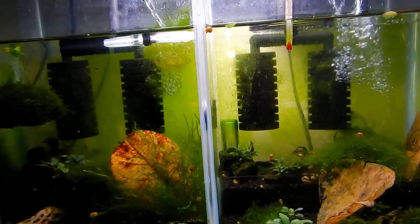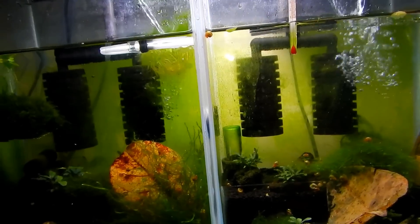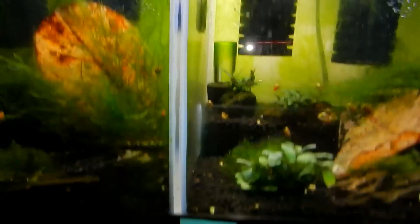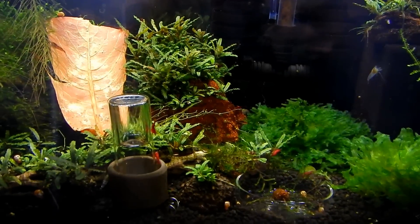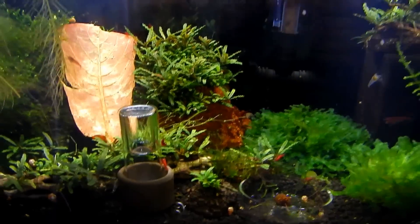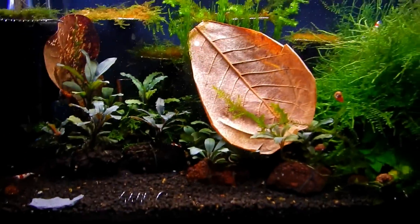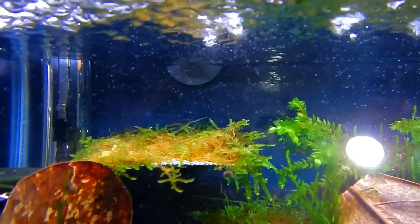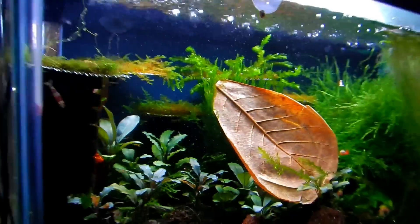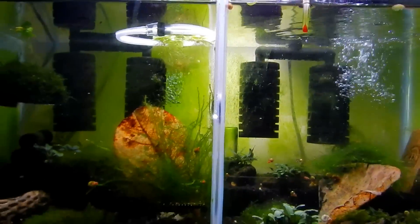All my other tanks use RODI water which I've remineralized to correct parameters. As you can see, those tanks are all clean — no algae, not even on the glass. So that's the difference: tap water versus RODI water.